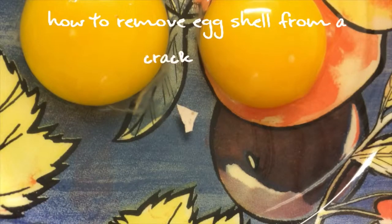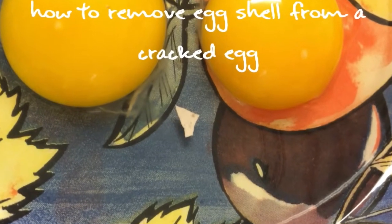Hey everyone! It's Judy back with another quick kitchen tip. I used to get so annoyed trying to fish eggshells out of my eggs — that is, until I learned this trick from my sister-in-law.